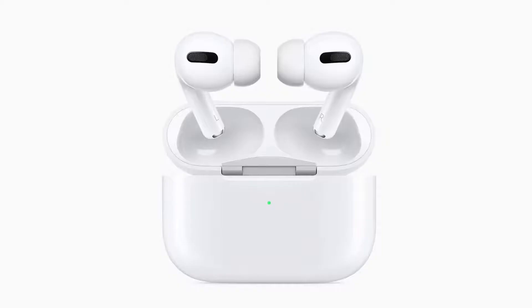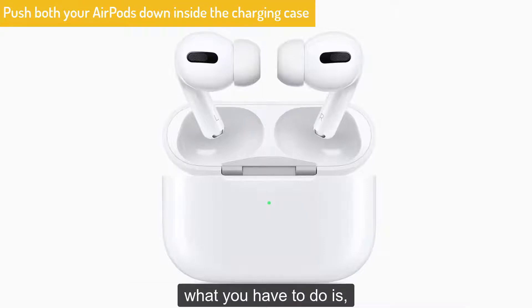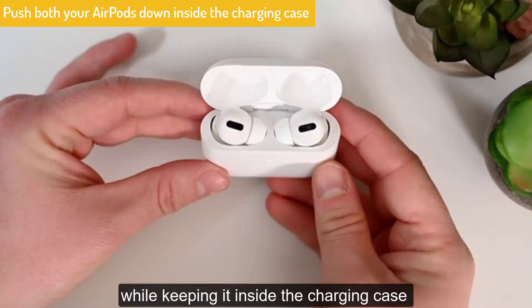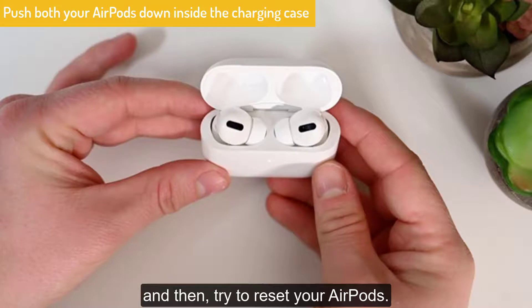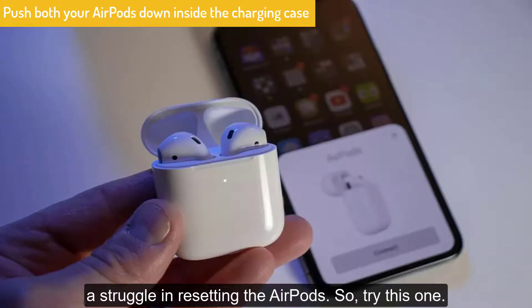Solution No. 2: Push both your AirPods down inside the charging case. Press and push both your AirPods down for 15 seconds while keeping them inside the charging case, and then try to reset your AirPods. This technique has worked out for many people who have struggled in resetting the AirPods, so try this one.